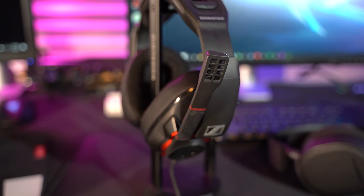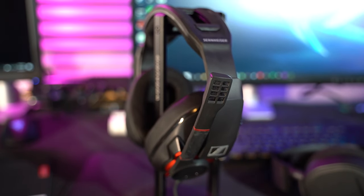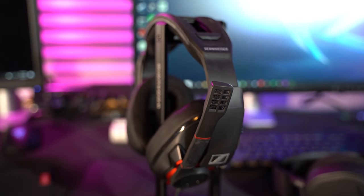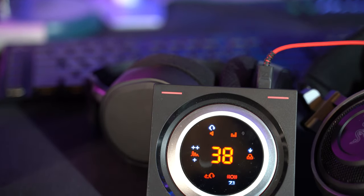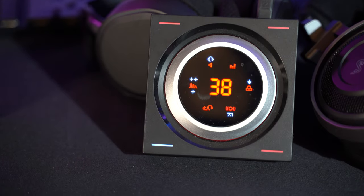First, we're going to talk about the Sennheiser GSP 600. These do look a little bit gamer-y, but they are made by Sennheiser, which is a renowned brand for audiophile headphones, including the HD 650, which we're going to talk about a little bit later. In my opinion, these look pretty cool — not over the top — and they sound fantastic. The build quality is very, very high. You can plug these into whatever and they're going to sound pretty good right off the bat. You'd want to pair something like this with possibly a sound card, or even Sennheiser's own GSX-1000. If you're an FPS player, that's going to give you really crispy sound — not too much bass — but it's going to allow you to hear footsteps and things of that nature.